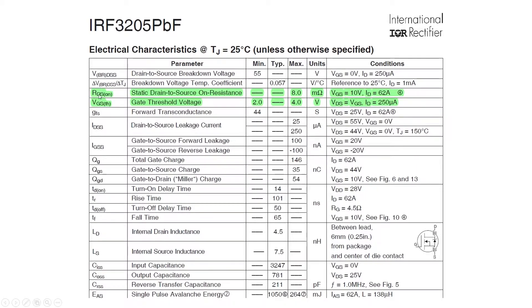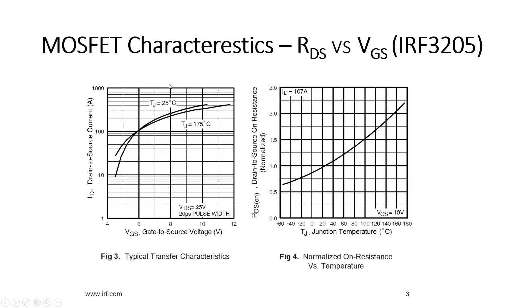For the IRF3205, the resistance between drain and source is minimum 8 milli-ohms when we supply a gate-source voltage of 10 volts, and the threshold voltage is between 2 to 4 volts. That means when we supply a voltage between 4 to 10 volts, we can get a resistance higher than 8 milli-ohms. If we supply more than 10 volts, the MOSFET will fully turn on in complete conduction mode, but for our application we want to operate it below full conduction mode.